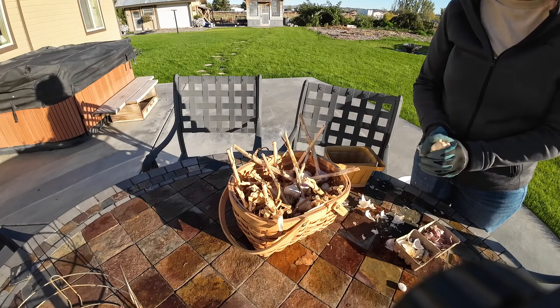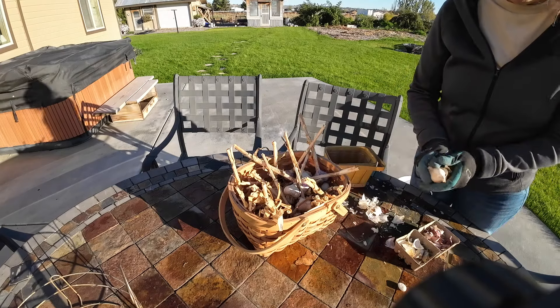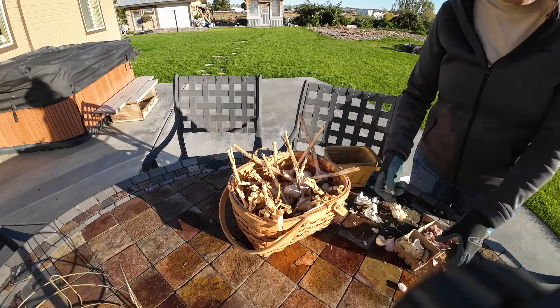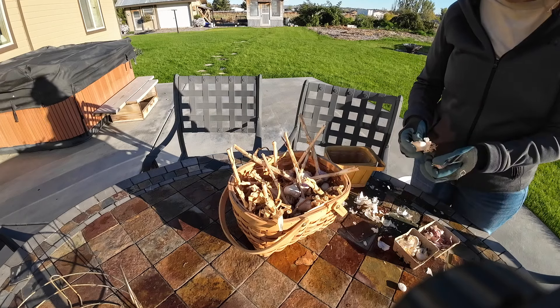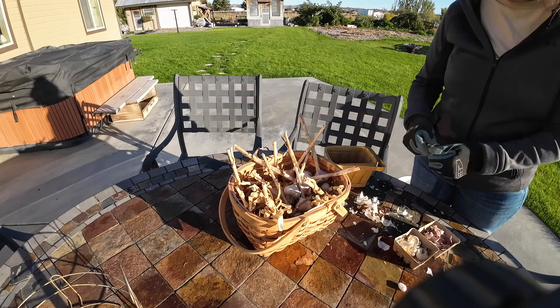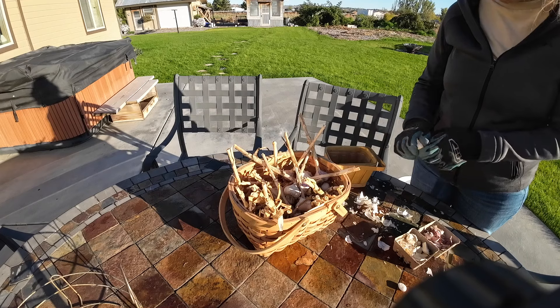I like to plant about 50 cloves, which will give me about 50 heads of garlic. That gives me plenty to do my pickles, fresh cooking, salsa, and other canning projects. I like to save the bigger cloves to plant and then preserve the smaller ones.